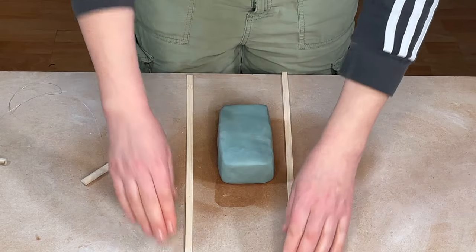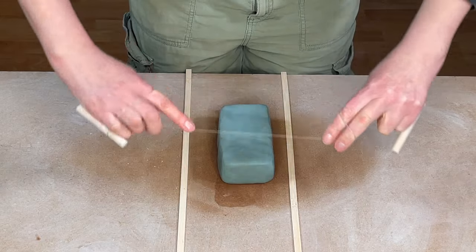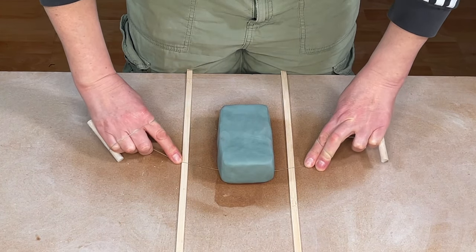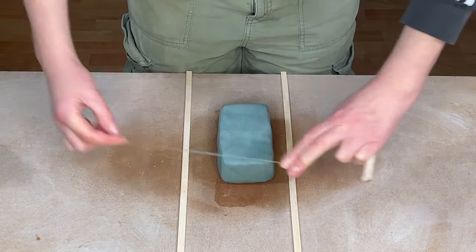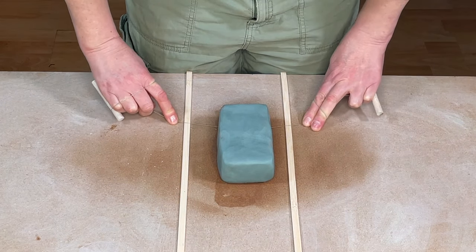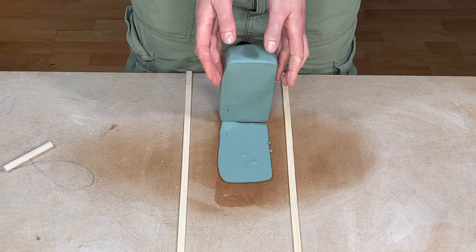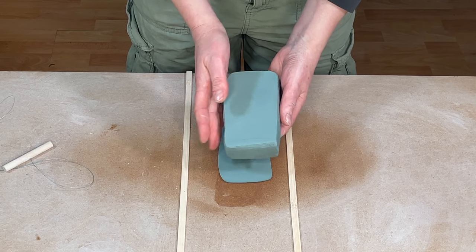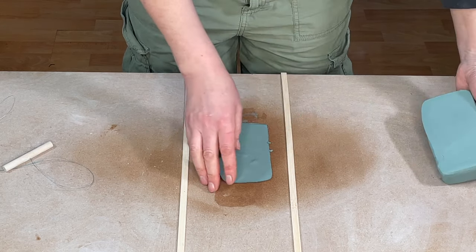Once I've shaped the clay into a brick, I tidy up the bottom edge using some very thin roller guides, dragging my clay wire through the base twice to separate it. You can lift off the top part leaving a thin layer on the base. You may notice a little air pocket in the clay — I wouldn't worry too much about that as it will be compressed out later.